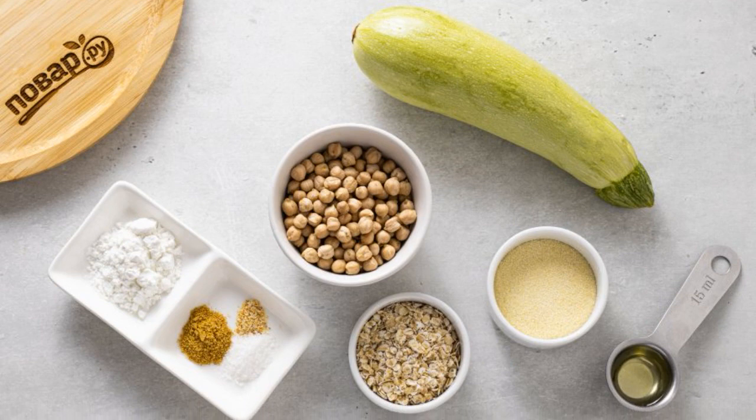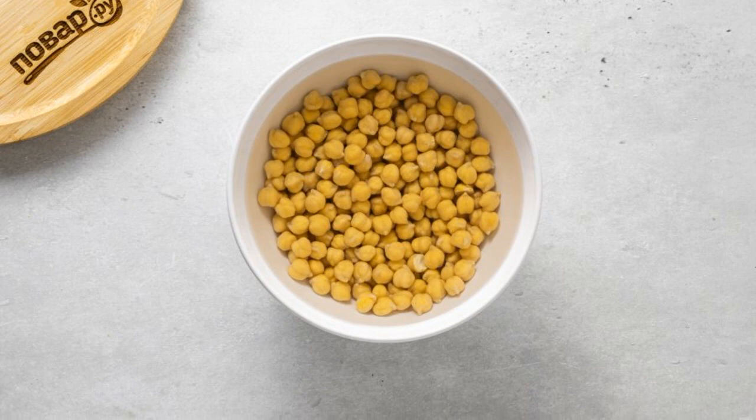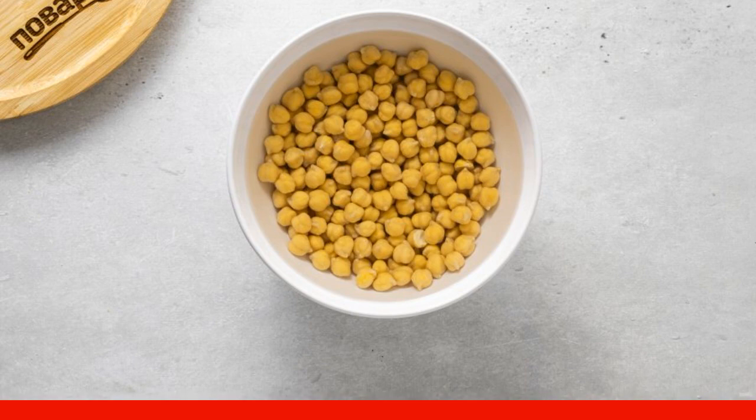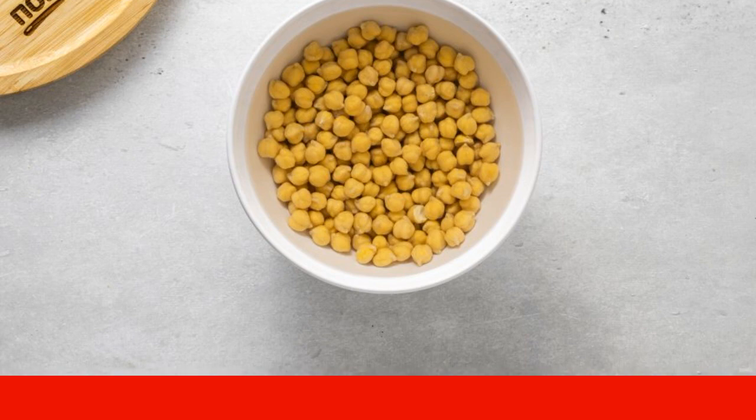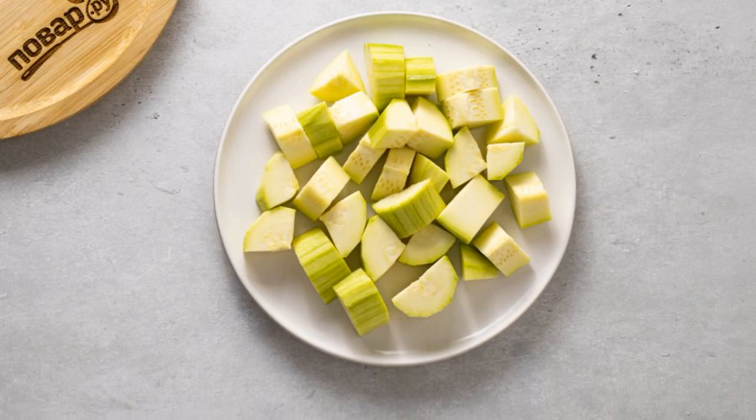Prepare all the ingredients. Pre-soak chickpeas in water overnight. Rinse the chickpeas, fill with clean water, and cook for 20 minutes. Then cool completely. Wash the zucchini, peel it, and cut into medium-sized slices.